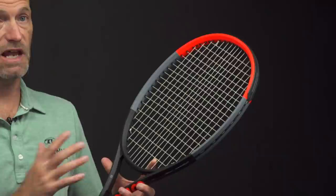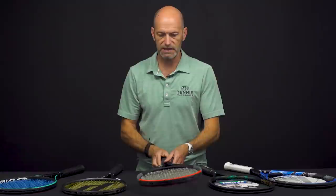You get a great feel — you can really feel the ball sit on the strings with the Clash rackets. Again, all of the Clashes offer those technologies. This one's the 108, so it's the most forgiving, and it's a fun racket to get out and hit.